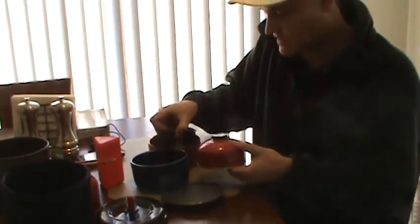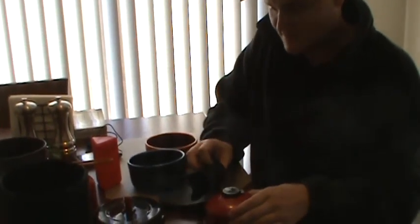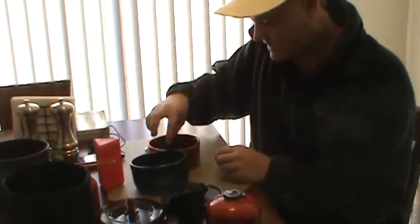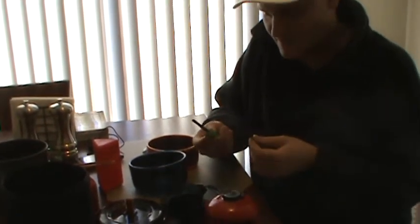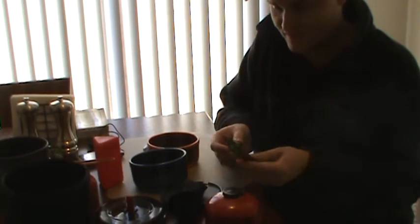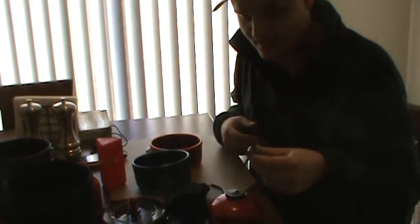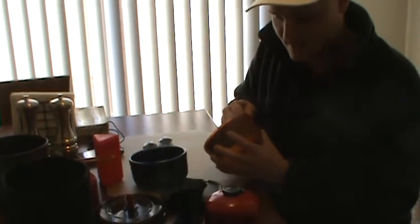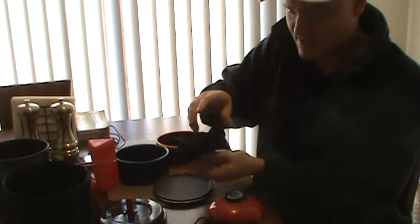Inside I have my MSR setup with the Pocket Rocket set up inside the pot. I carry one of these fire steels — lighters or matches work fine too, but the fire steel works really good to light this stove, and if I drop it in the water or fall in the river on the way to my climbing spot, I can still light it.